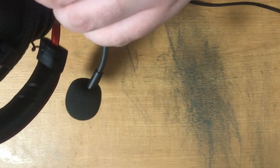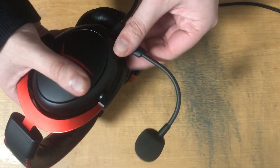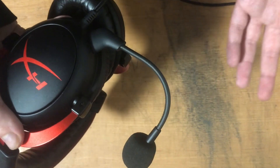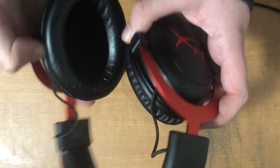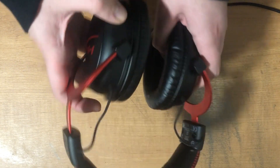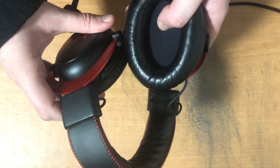So if you're just eating a snack like chips or something and you don't want to be heard on your microphone, you can just detach it. The headset also has an aluminum frame, which keeps it very durable, as you can see right here.